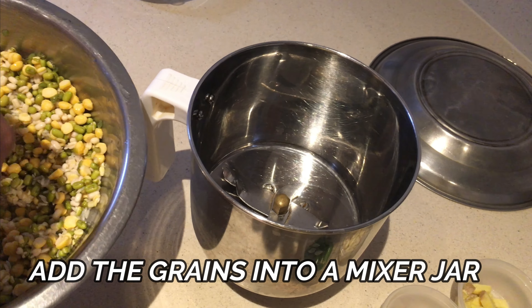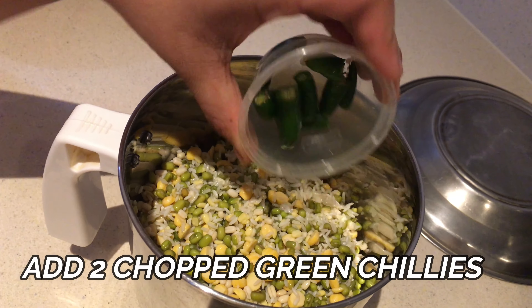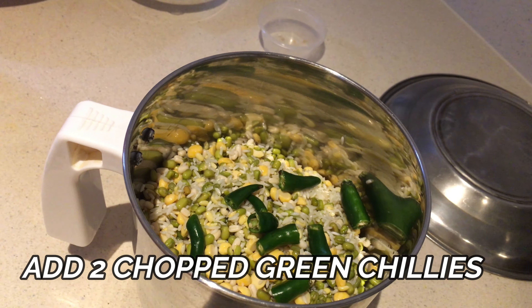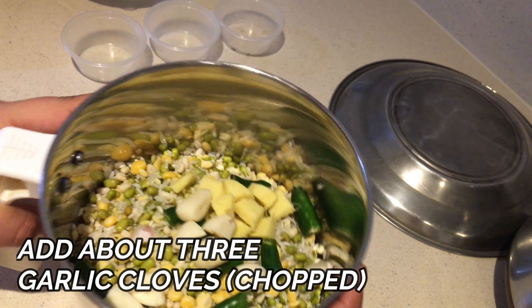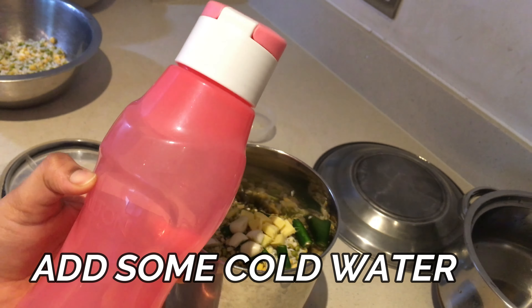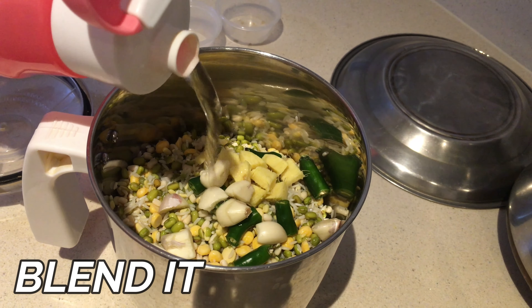Now take them into a mixer jar and add 2 chopped green chillies, a 1-inch ginger piece that's chopped, and 3 chopped garlic cloves. Then add some cold water and blend it.